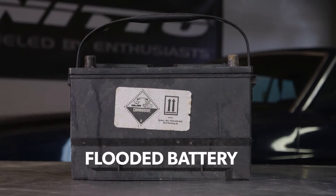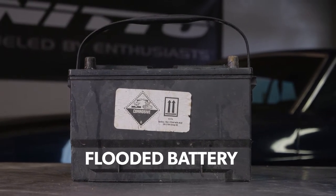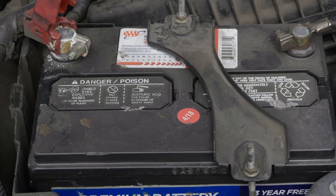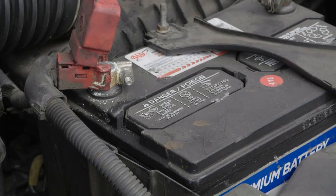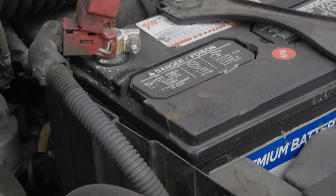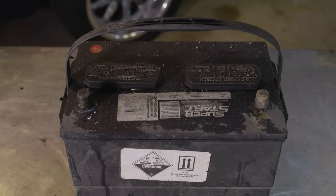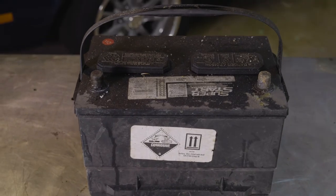First we're going to talk about flooded batteries. They're the most common type of battery out there — you're going to see them in most applications. They're widely available and relatively affordable. Because flooded batteries are not sealed, they tend to leak battery acid all over the engine compartment and vent poisonous gases. Because they require maintenance, if they're not maintained, they will corrode and fail.